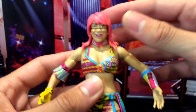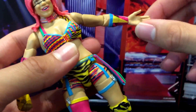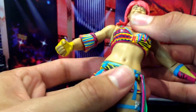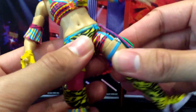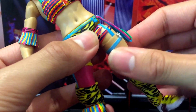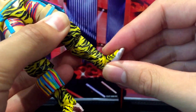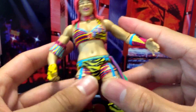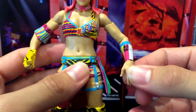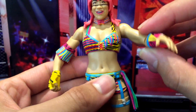In terms of articulation, you have a ball jointed head, ball jointed arms, swivel in the bicep, bend at the elbow, swivel in the wrist, a ball joint in the chest, swivel in the waist, swivel in the legs, swivel in the thigh, double bend at the knee, swivel in the boot and swivel in the ankle. You get all your elite articulation, which is fantastic — there's no disparity between the women's and men's action figures, which is really good for posability.